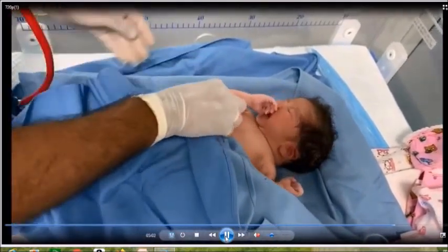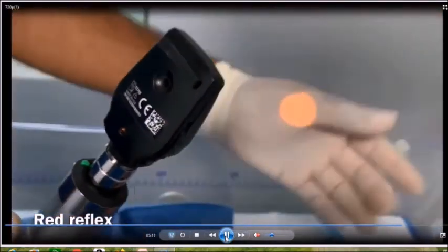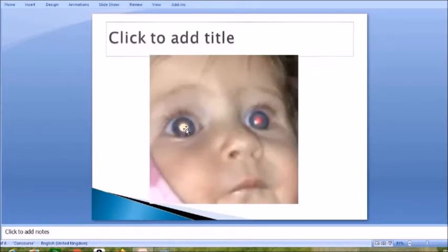We now perform an ophthalmoscopic examination to check for a red reflex. Hold the ophthalmoscope about one to two feet away from the child's eyes and look for a red reflex. If you see a red reflex, it is a good sign — it means the child has a patent pupil. But if you see a white reflex, also called absent red reflex or leukocoria, that means the child has some pathology. The most common pathologies are cataracts or retinoblastoma. If you see a white reflex or absent red reflex, you must immediately inform your seniors.